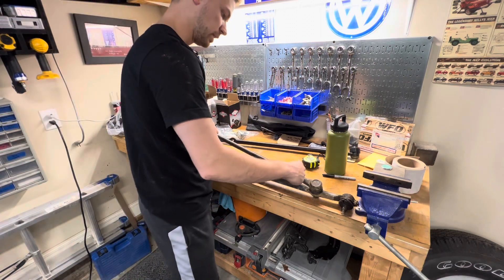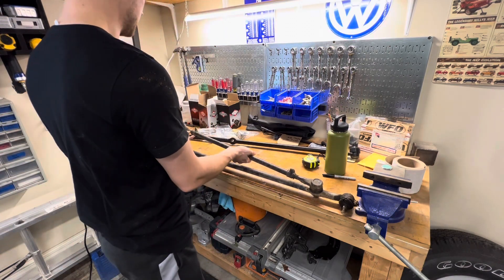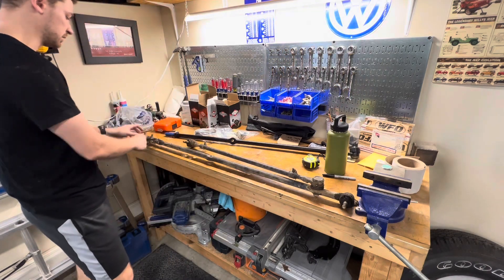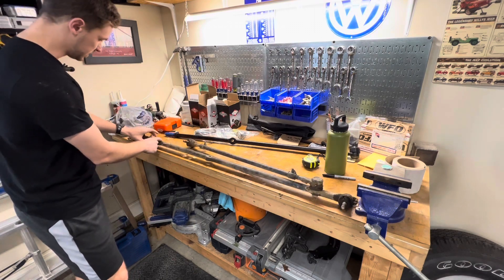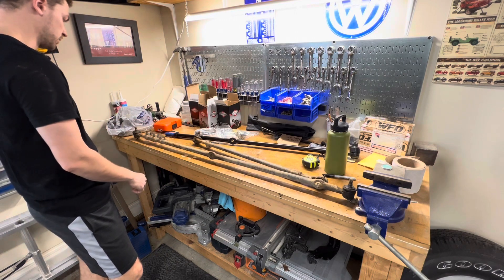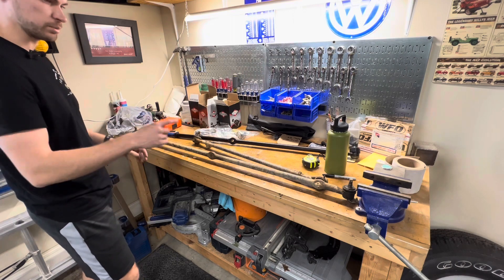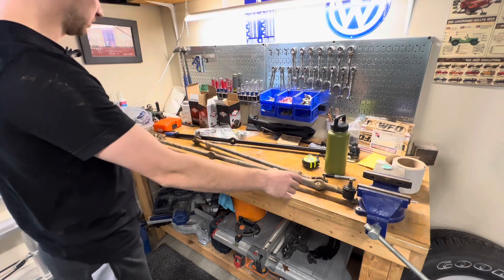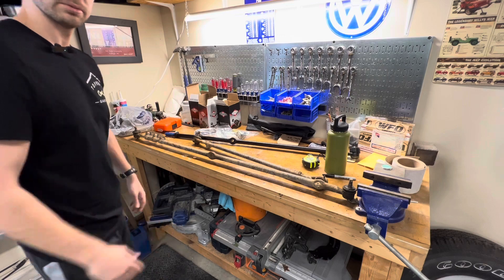I'm going to start taking these apart. Basically there are these sleeves that grip down from these being able to adjust - we've got one at each end, and two down on the adjustment sleeve itself. I'm going to get started pulling these apart, probably put them in the vise, put you guys on a time lapse so you can watch me quickly go through this and take it all apart, and we'll catch up later.